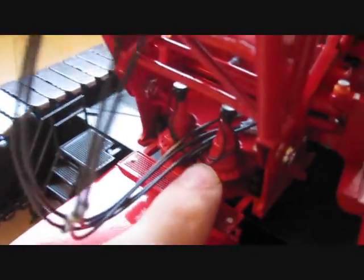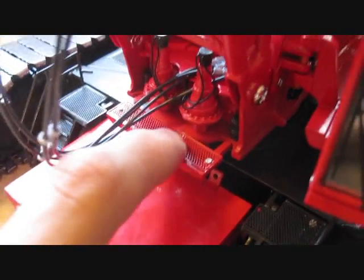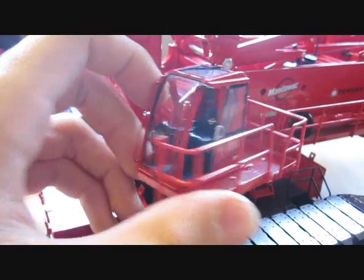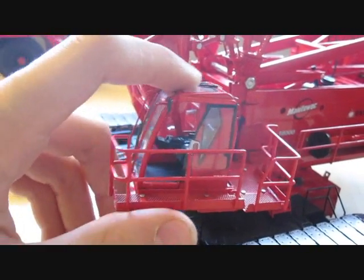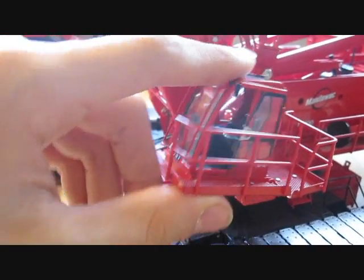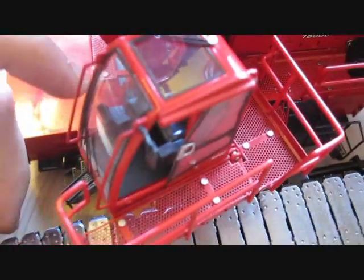Over here are the swing motors and a catwalk, which is also etched out - everything is etched out. The cab is able to turn left and right and it can tilt. I've seen the real one tilt the cab and I really wish I had filmed it because it was cool how it went up. And it's also etched out.